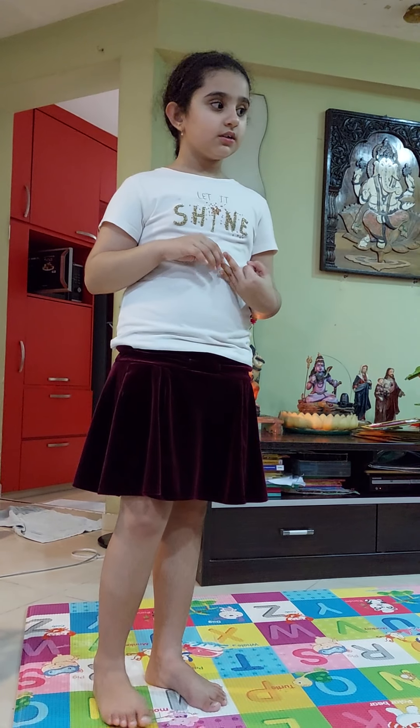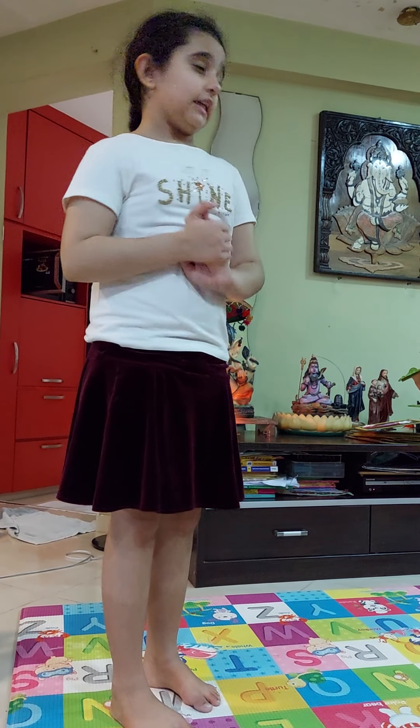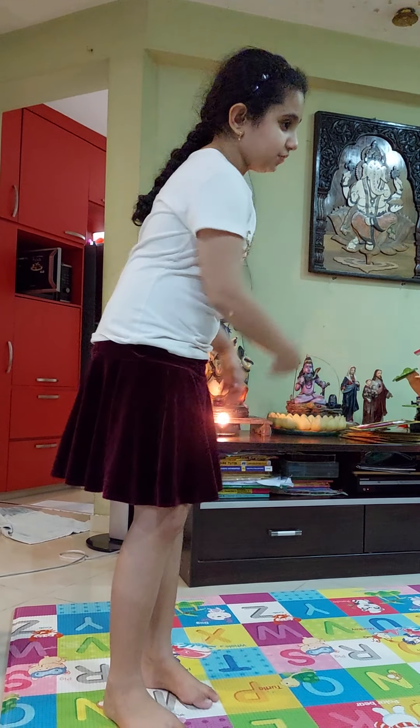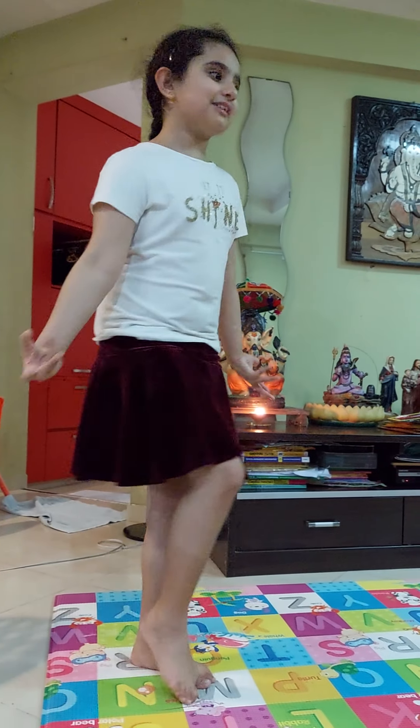Why not nine? Because you're turning nine. You can choose whatever you want — nine, ten, or eleven, I don't know. But you can put all the balloons all around the room and decorate it nicely.